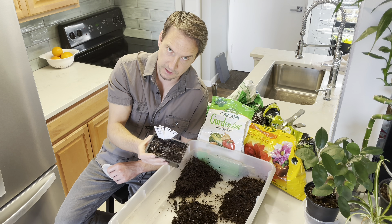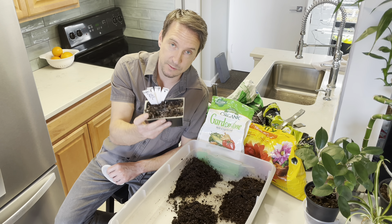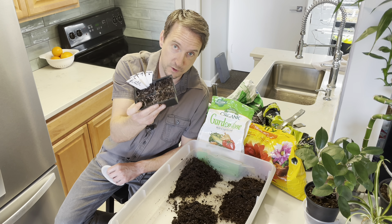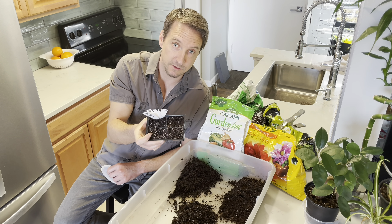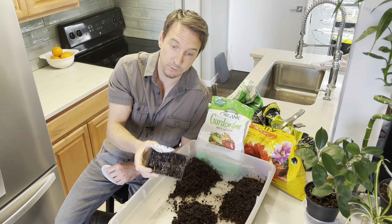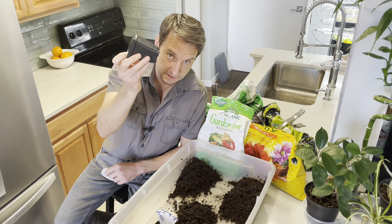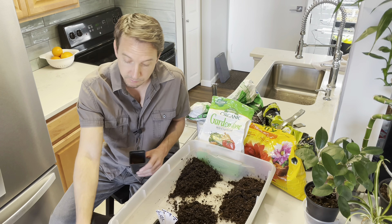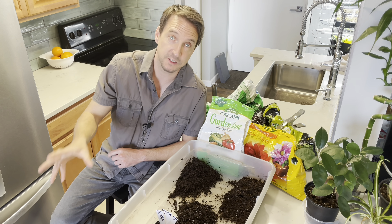The second mistake, which I will have to fix today, is I planted these seeds way too many in a very small container, and that's not good for cucumbers. Apparently they want a lot more room. So today I'll be moving those seeds into pots like this and pots like this, and I've decided to turn this into a bit of an experiment as well.